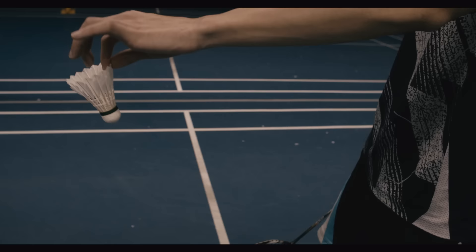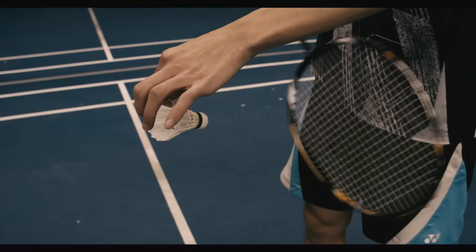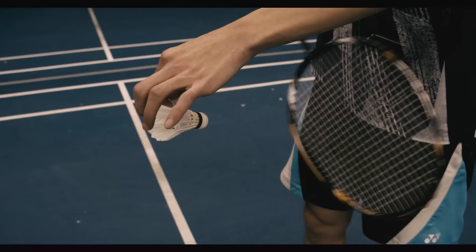All right, so when you hold the shuttle to do a spin serve, you twist the shuttle's head a little bit, facing in like this. Then when you connect with the shuttle, the racket face slides through to the sideway, then slices the shuttle's head to make the shuttle spin.